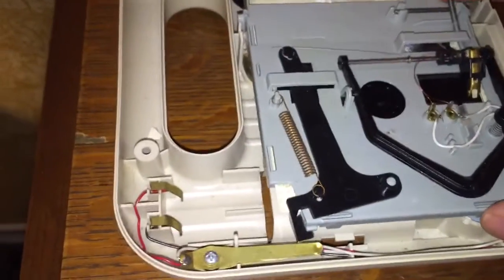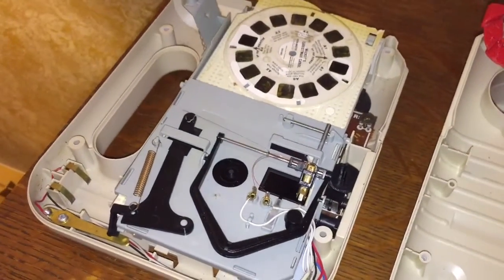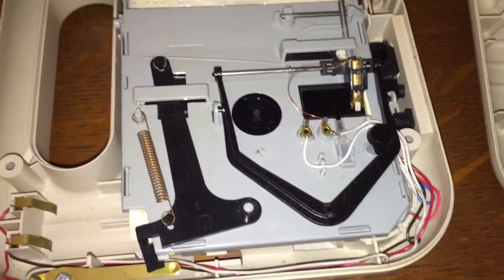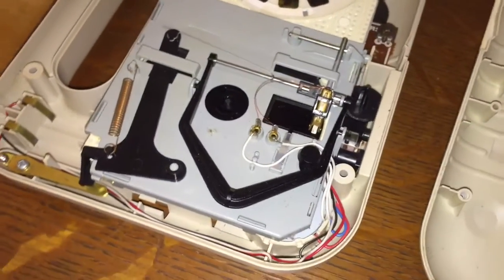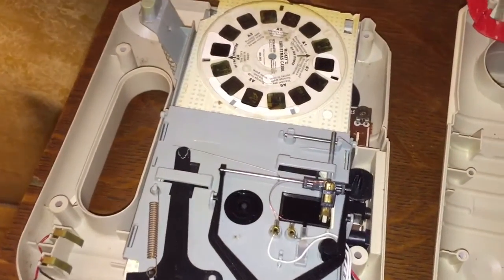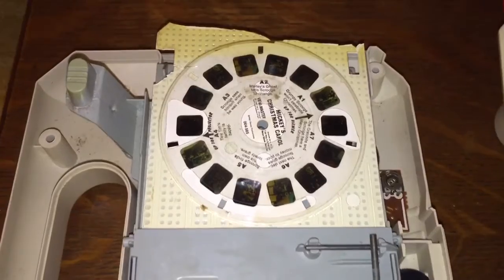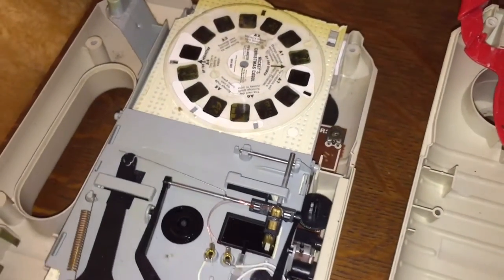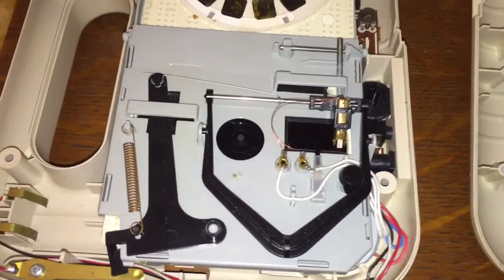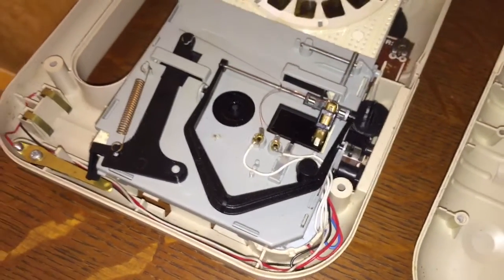The reason I bought this particular machine was not only to show it to you, my faithful viewers, and introduce you to this technology — but I also wanted to take it apart and make something very cool out of it. When I was a young person, much younger than I am now, I did this very thing. I bought one of these View Masters and turned it into something really fun and cool. Now with YouTube and over 2,000 subscribers, I can share that little invention. You'll see the fruit of my labor in a future video where I take the electronics from this machine and turn it into something cool.